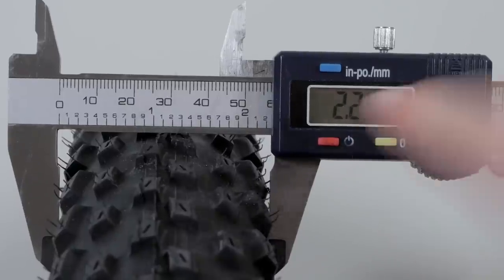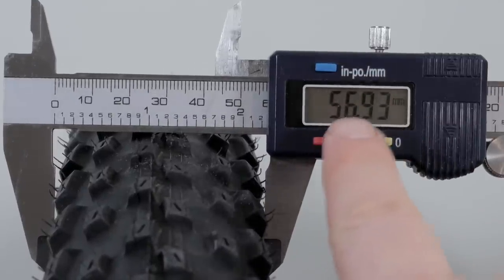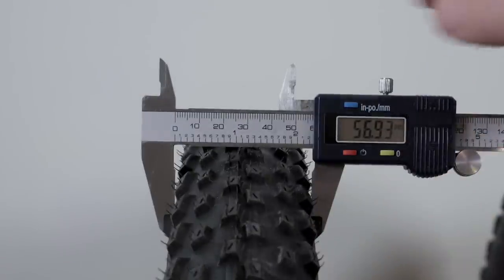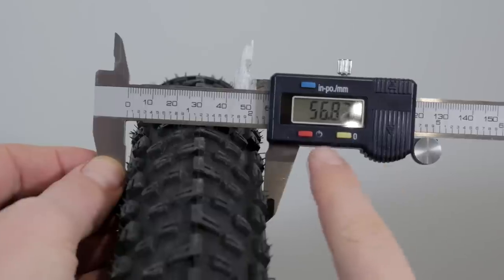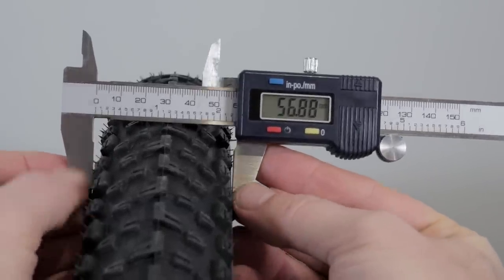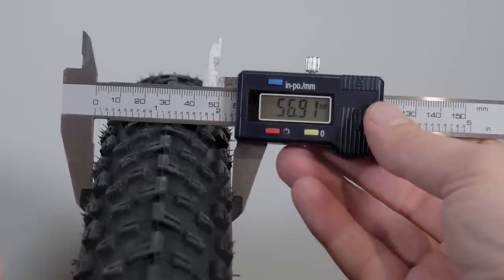The measured width is 224 — switching to millimeters that's almost 57mm. And they spec it at 57mm ETRTO, so it matches — even though this is a 2.35 tire that measures 2.25 inches. The Mezcal is pretty much the same at 57 millimeters, with the caliper touching on the casing. The side knobs don't protrude much, if at all.